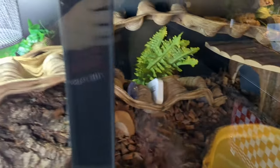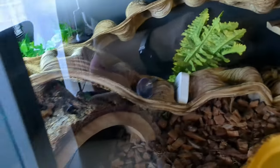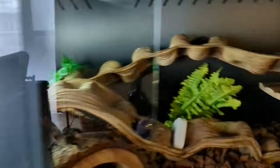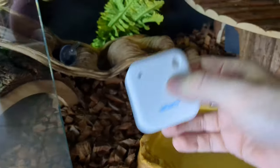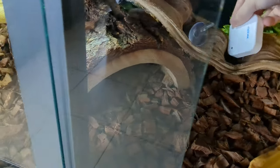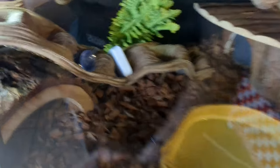Another thing you need in your enclosure is a thermometer and hygrometer. There are multiple styles: a basic analog one, a simple digital one, or a 21st-century option like the Inkbird, which connects to an app on your phone so you can monitor temperature and humidity remotely and see everything.